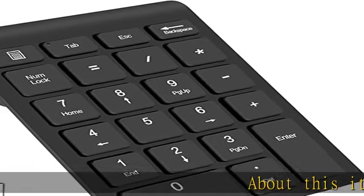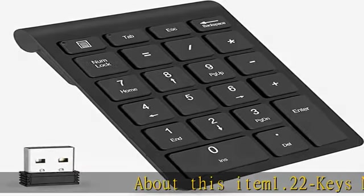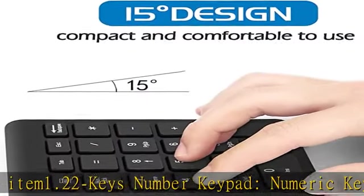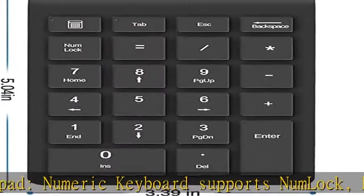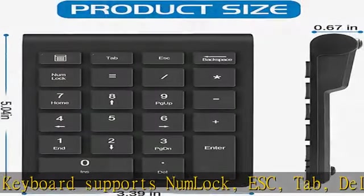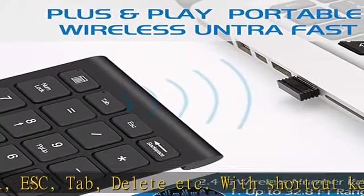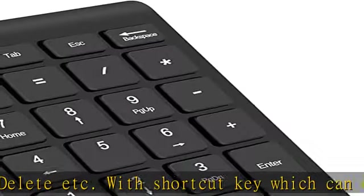About this item: 22 keys number keypad. The numeric keyboard supports number lock, ESC, tab, delete, etc. With a shortcut key which can open the computer calculator directly. The Mulei Function 22 keys wireless external number keypad for laptop is more unique than most keyboards.